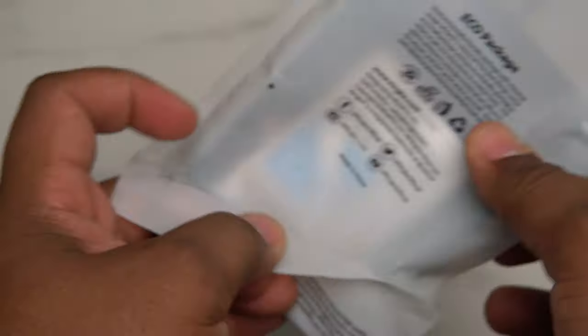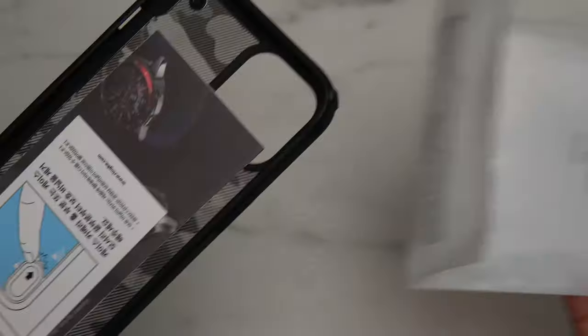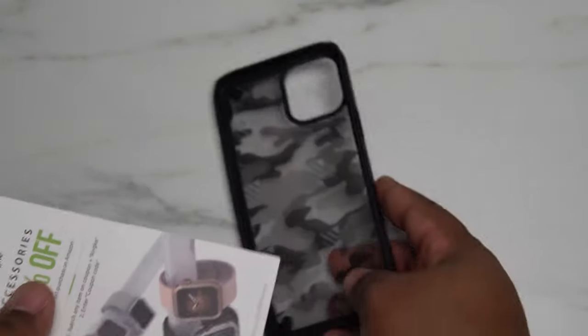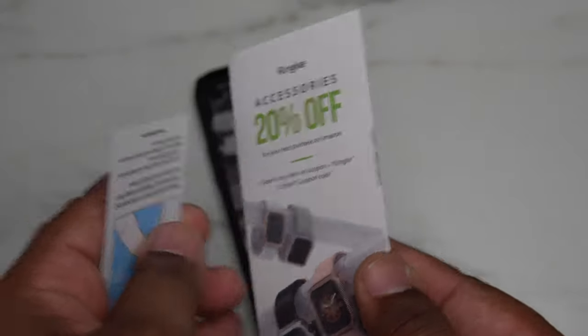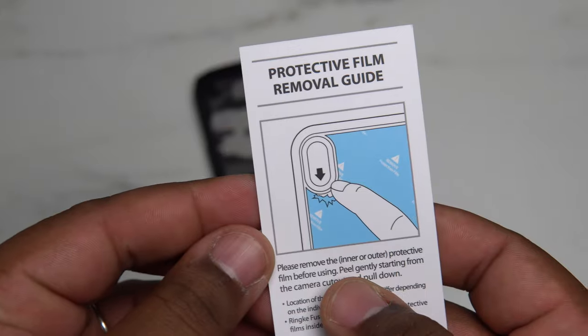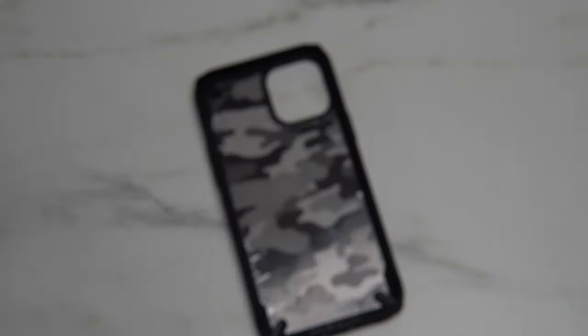I've already had this open because I've been using this case, but I wanted to go ahead and shoot this video so I can take off this inner screen protector on the phone. When you open the package, that's pretty much it, so you can just toss that to the side — this is going to be your case. You got a few little cards that come inside, basically just 20% off accessories you can use on the website, and it also lets you know about the protective film removal on the inner part of the case.